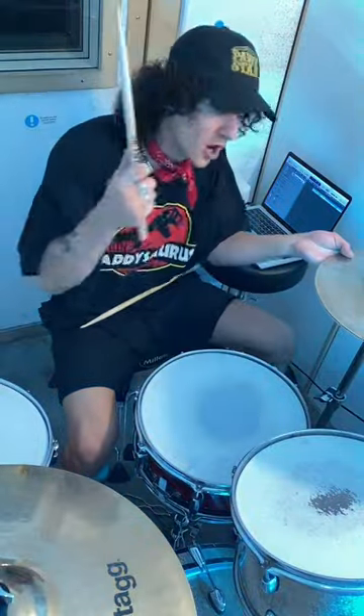We're going to start with the right hand on the hi-hat, which is this one here. You're going to put your foot on the pedal so it's closed, and we're going to count to four. Easy as that.